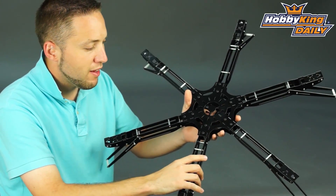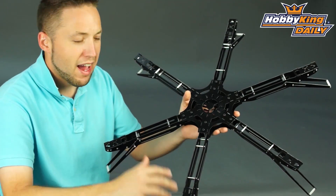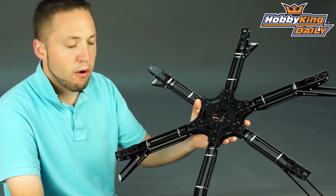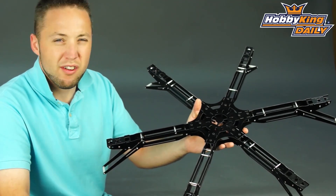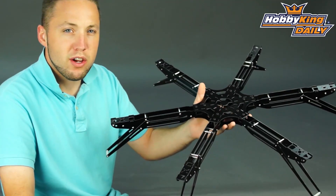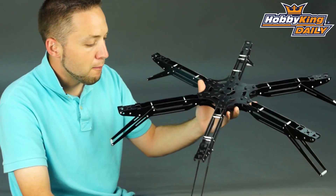It's going to be a great frame for lifting camera equipment because it is a hex configuration, so it will have lots of power and good size as well. You've got plenty of clearance for camera equipment such as digital SLR, FPV equipment, and any other type of electronics that you want to put on there.